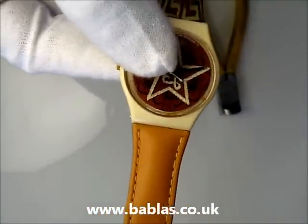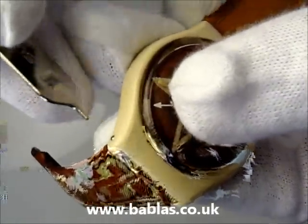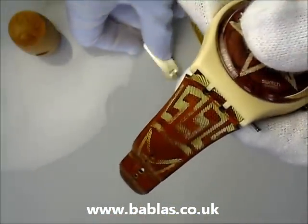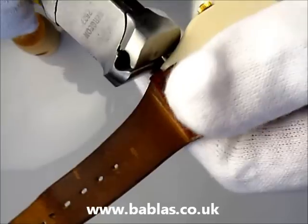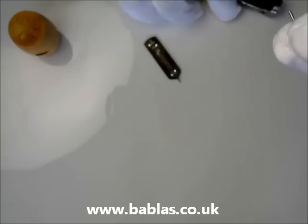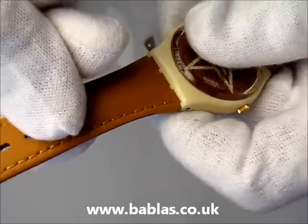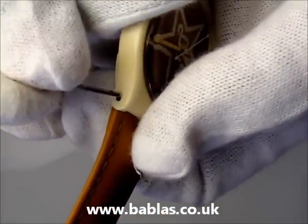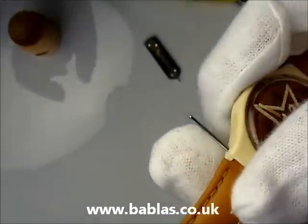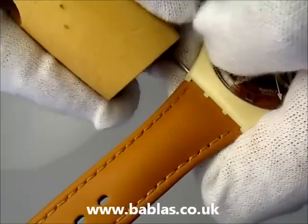The shorter side of the strap goes on the 12 o'clock end of the watch. Then we're just going to do the same on the other side. We get our pin tool, push the pin out by placing it in the hole and pushing it gently. Then get our pliers or cutters and pull the pin out, and use our rigid wooden block to push the pin into place.